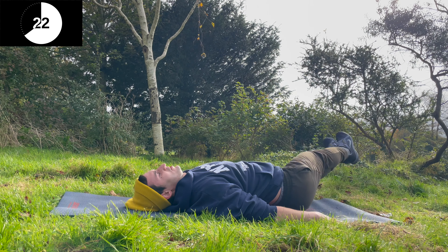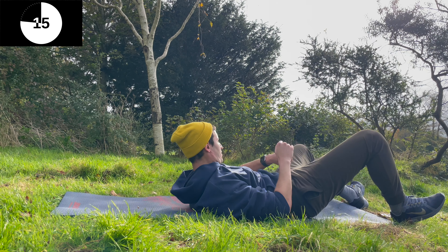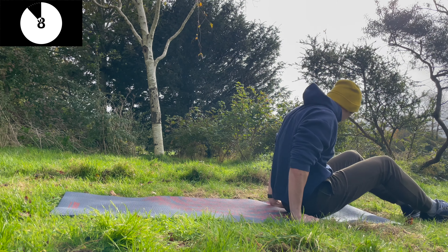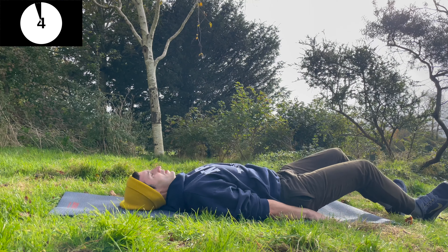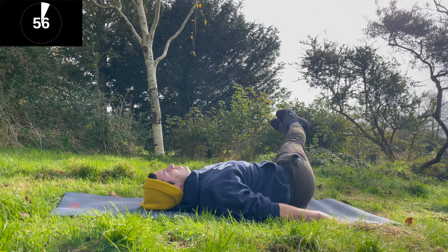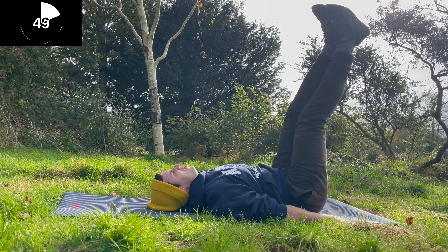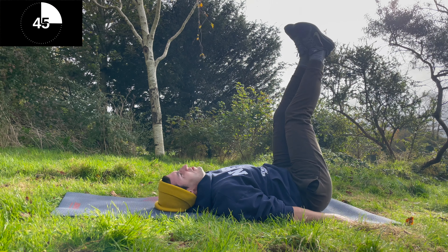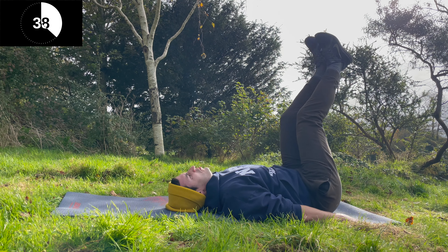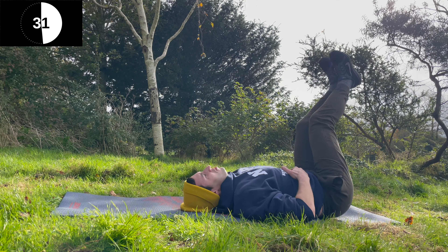Stay with me guys, we're nearly done! You're going to realise that if you tighten your core, you can lift your feet up. You don't have to just casually drop them down to the side — use your core to actually lift your feet up.